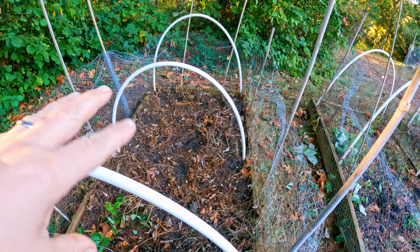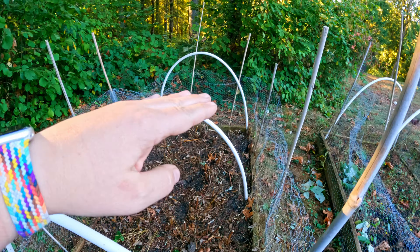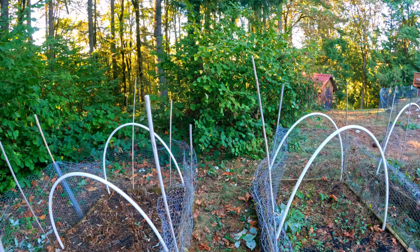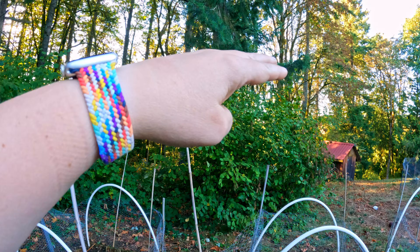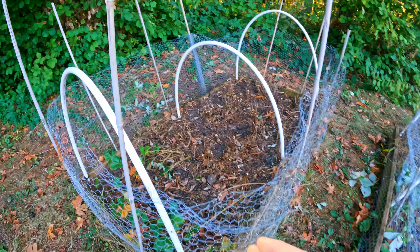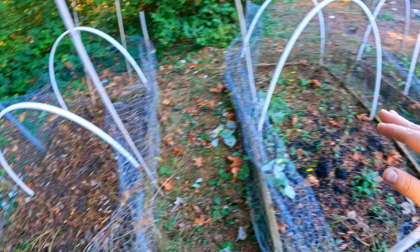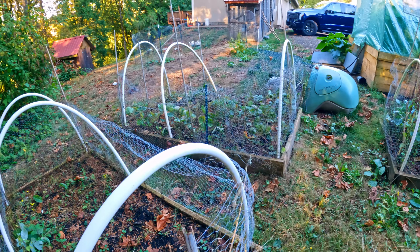Last year I didn't cut them back for winter, which means they started the year about here and — if you remember from previous videos — they were right up here at points, and that's not very good. Certainly not for the strawberries that were hiding here. These are the remnants of the original strawberry patch, with the new strawberry patch being right there.